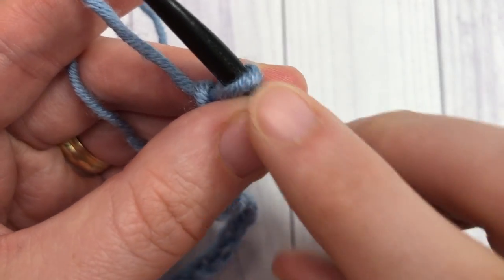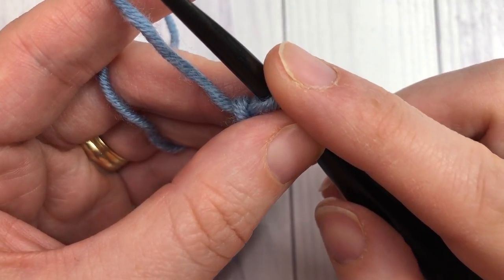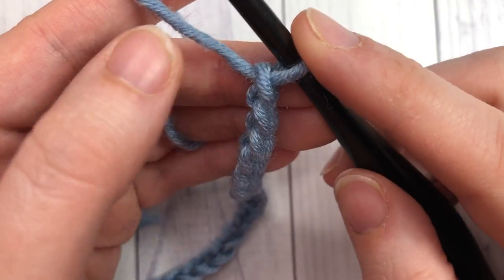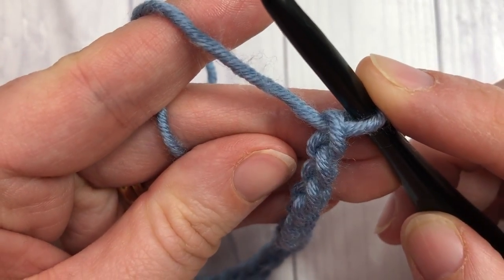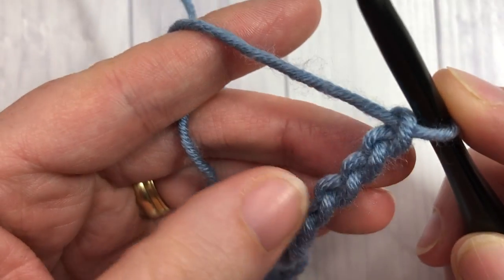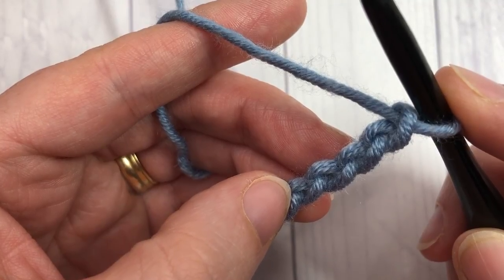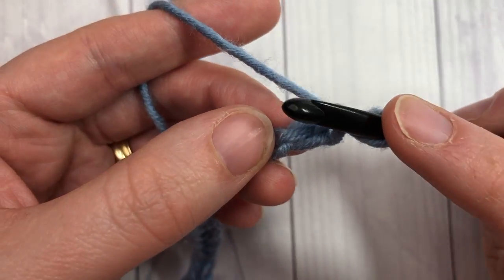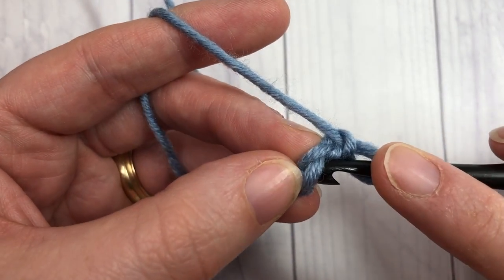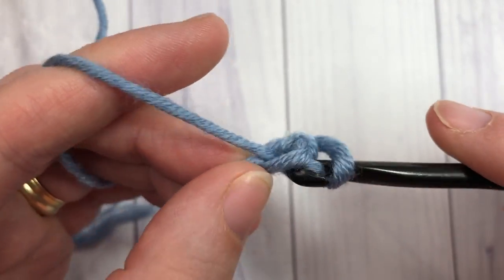Once you have your chain of an odd number of stitches, you're going to start with row one, working your daisy clusters right away. You're going to start by working that cluster in your second chain from hook and your third chain, then skip the next and work your final leg. So the first thing you're going to do is insert your hook into the second chain from your hook — that's where our first leg is going to be — yarn over and drop a loop.